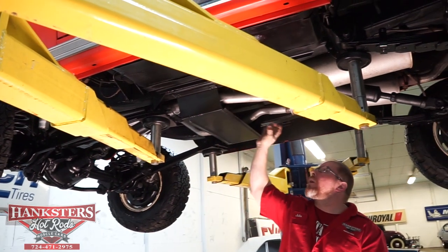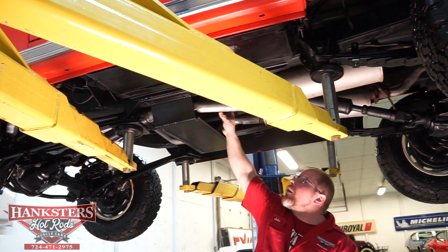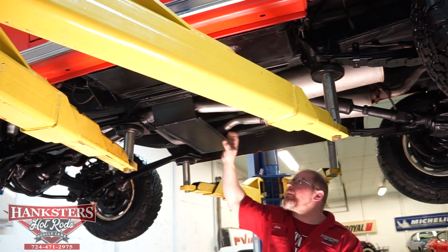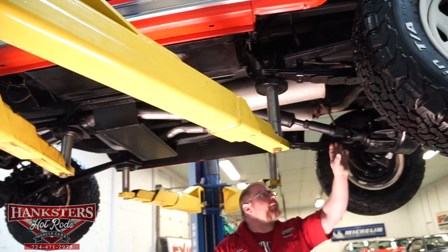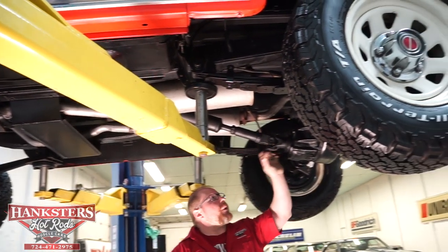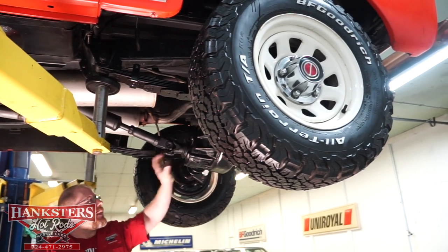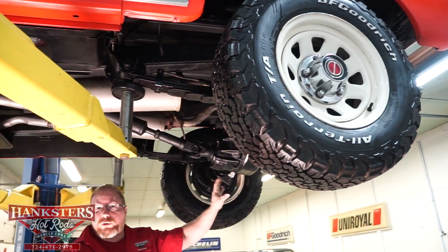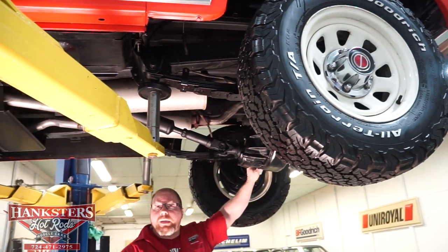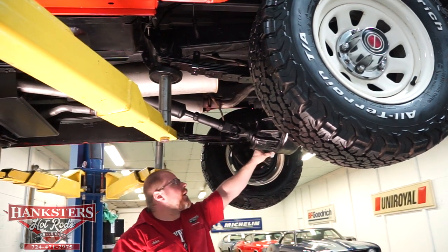Coming back to the transfer case, all seals and lines around everything are nice and dry. The universals on the rear drive shaft look well maintained also. The seal at the rear end is dry, and the cover around the rear end is dry as well. This is a 9-inch Ford rear end with a 3.70 gear ratio.